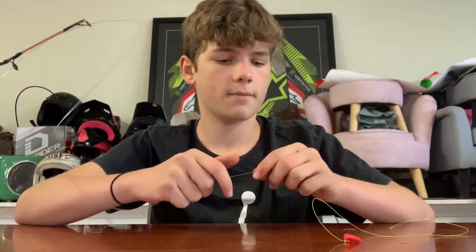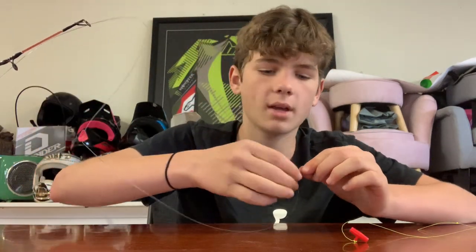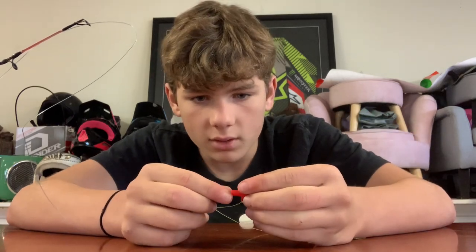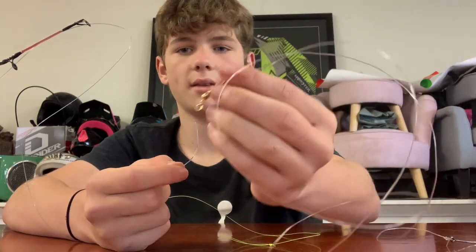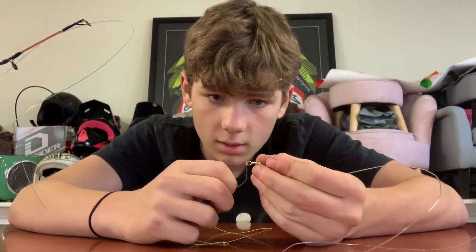Now grab your main line from your rod. Normally you can add a bead — a little lumo bead — just to protect your rod tip so when you wind it up you're not smashing the plastic and breaking it, just a little bit of squishiness and protection. But if you don't have any, some people don't even do it. Some people also put a lumo bead at the swivel end just to protect that knot. It's up to you — just extra safety.